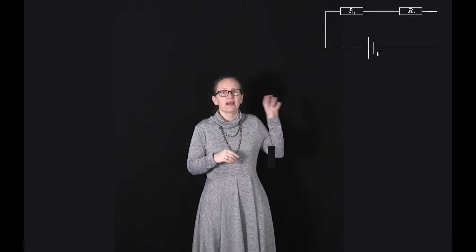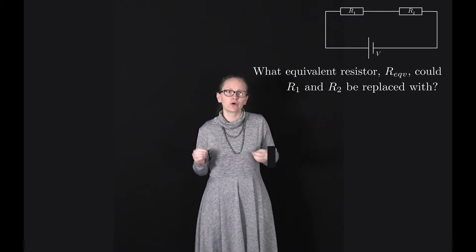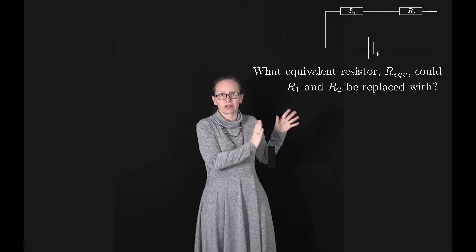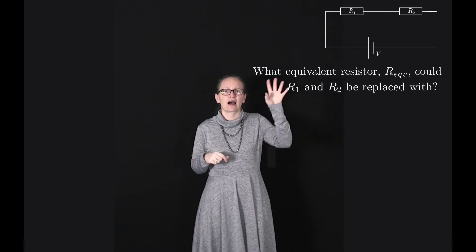Let's start by considering two resistors R1 and R2 connected in series across a battery as shown here. The question we want to ask is what equivalent resistor could R1 and R2 in series be replaced with so that this circuit behaves in the same way — we are trying to find R equivalent.